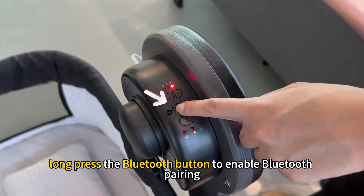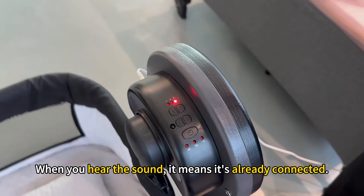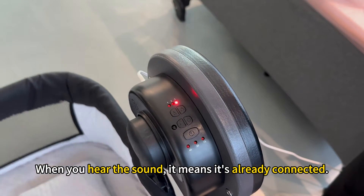To link with the Bluetooth, long press the Bluetooth button to enable Bluetooth pairing. When you hear the sound, it means it's already connected.